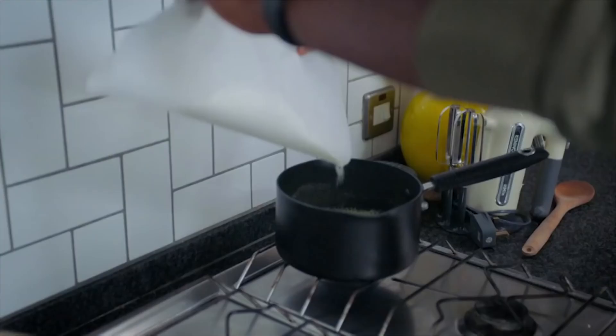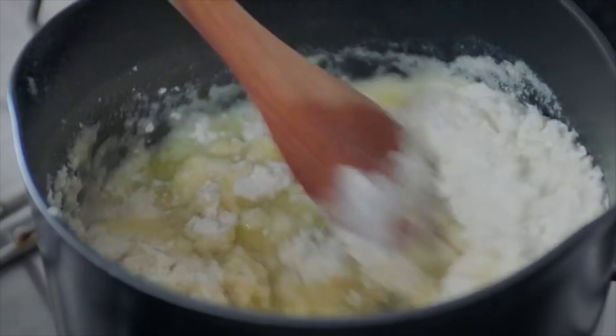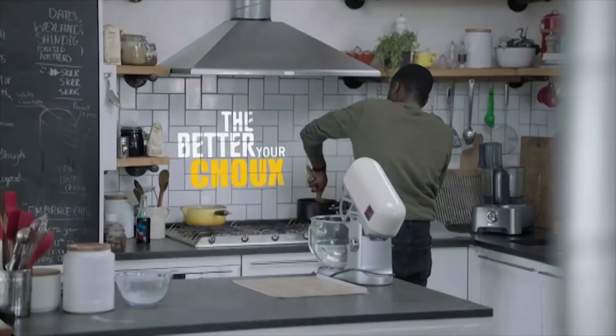Now it's boiling, add 200 grams of plain flour. If your mixture's too wet, it won't rise as much in the oven. So the more drying up now, the better your choux, really.